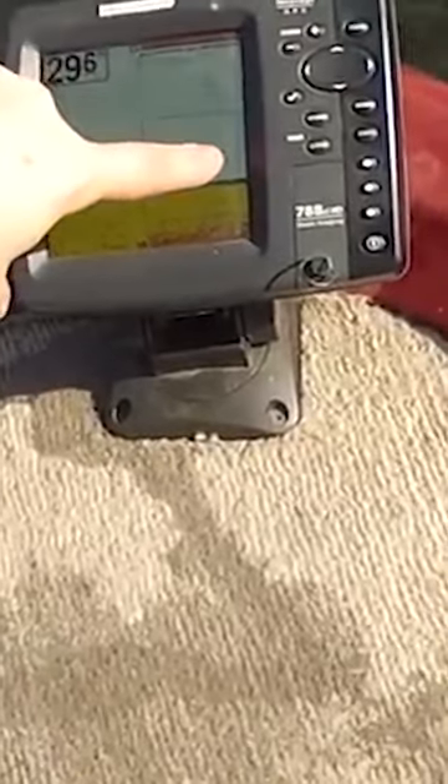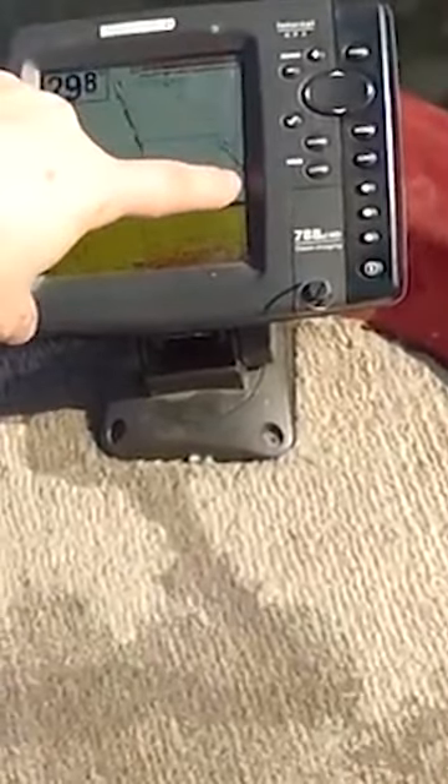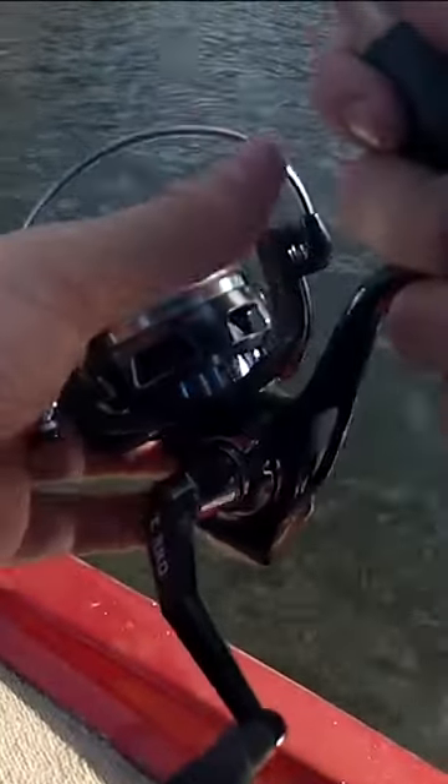I'm gonna drop that in front of where the boat's drifting. You can kind of watch it fall. Right there on top of that fish.